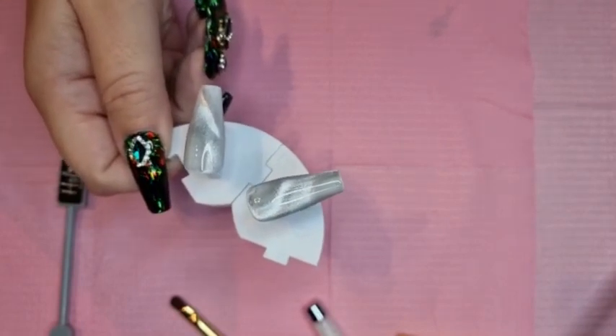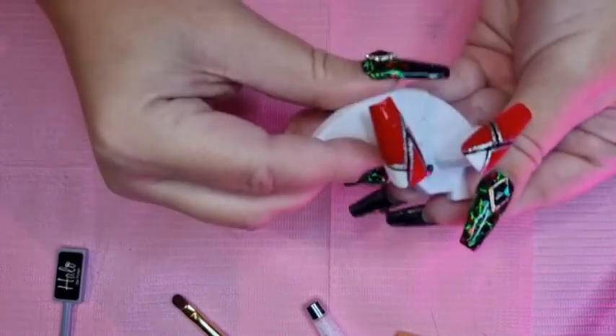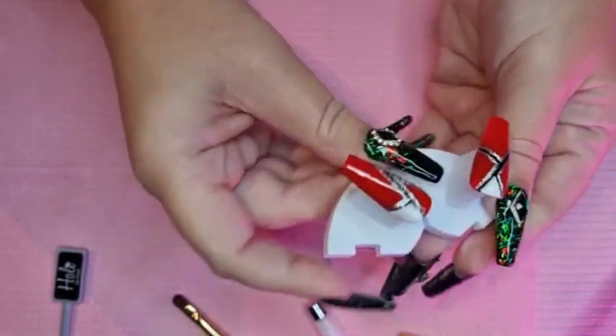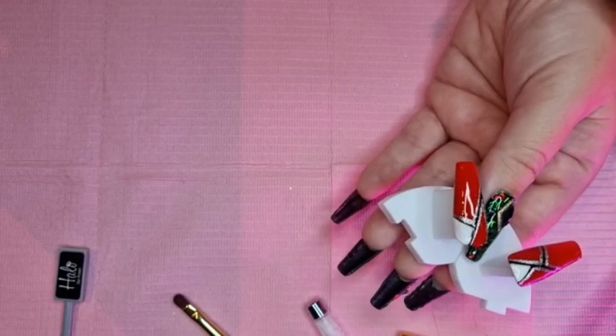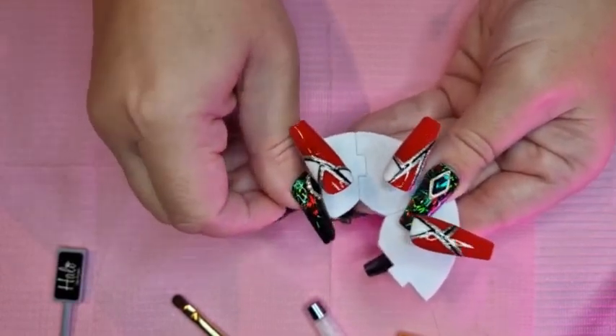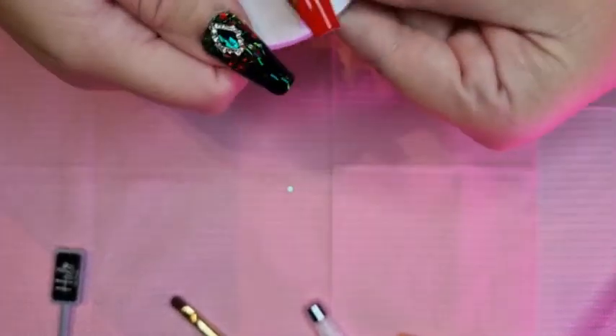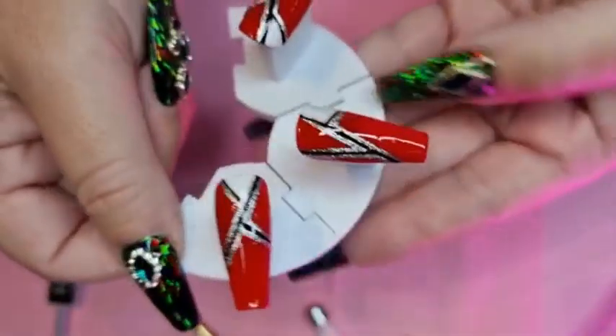I'm quite happy with that, so I'll take these ones out of the lamp and pop that in. In the meantime, I'll get these ones and fix them together — all fingers and thumbs, I really am. There we go, so that's those three. I love that red, that is gorgeous.